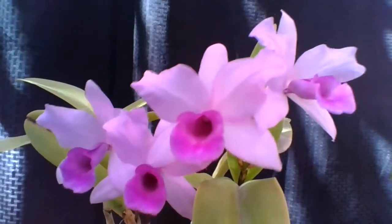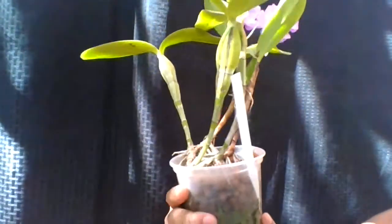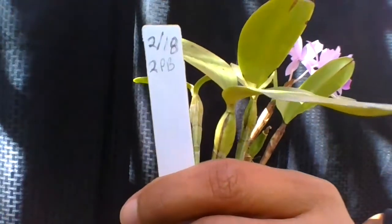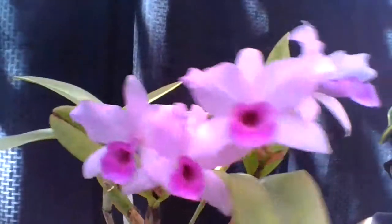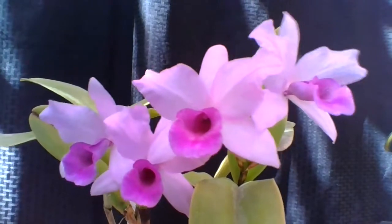There's no fragrance on this plant. I grow it in leca pellets and it's been about two years since I last repotted it. I hope you liked my video on the Guarianthe Hennessiana — thanks for watching!